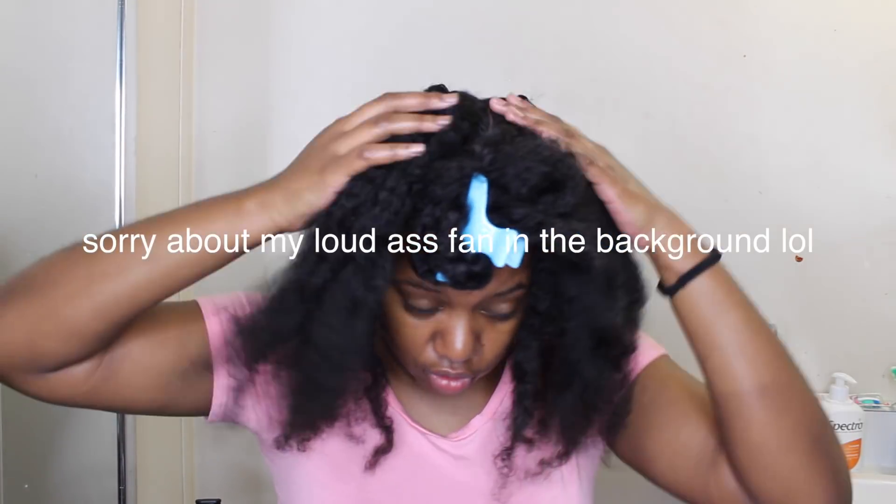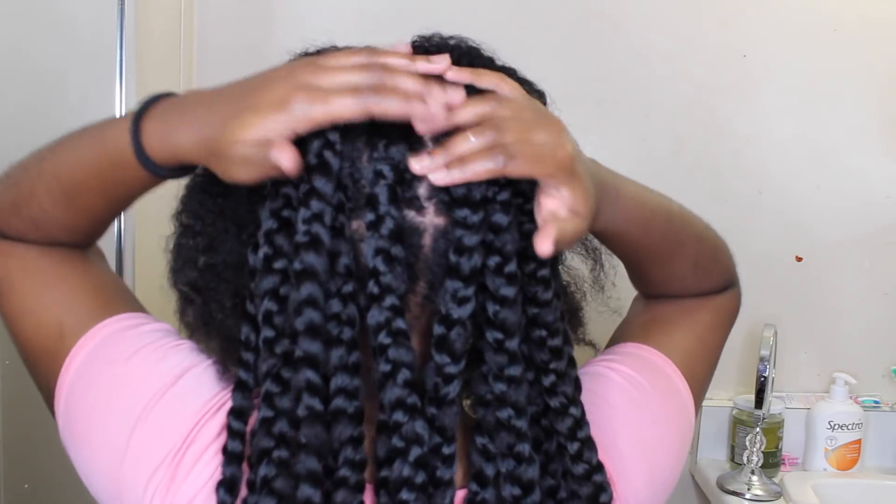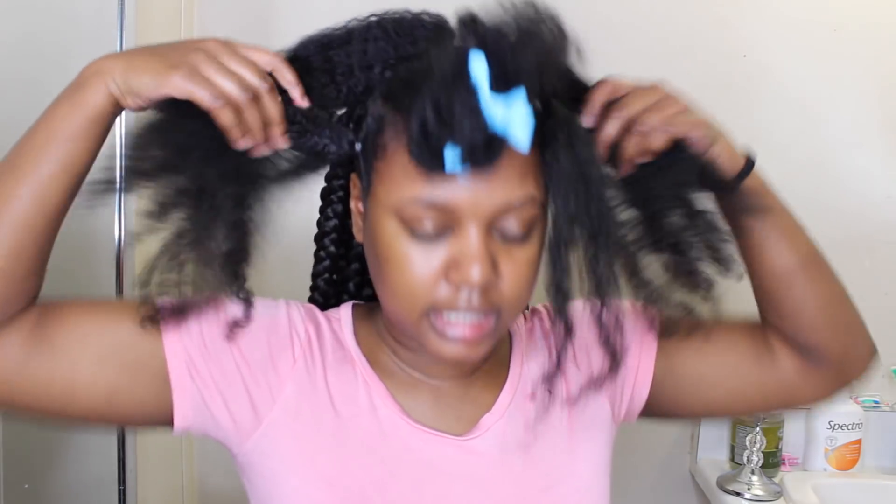I wanted to come back on camera to show you guys what my hair is looking like so far. I tried to section my hair on camera and it was a mess — I don't know how other YouTubers do this, but I could not section my hair. It took me almost two hours and my parts aren't straight at all. Anyway, I ended up sectioning my hair into five sections: the very back has four braids, the row above that has six, then seven, and the front sections each have six.